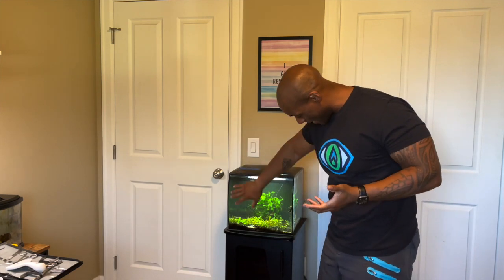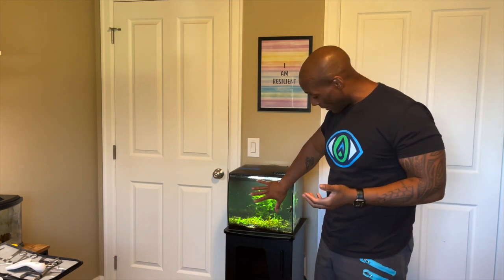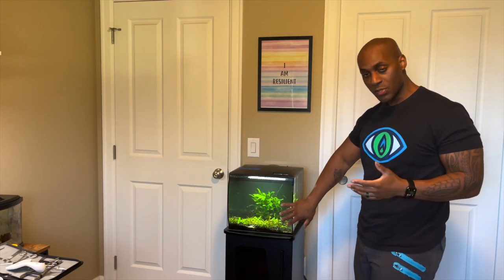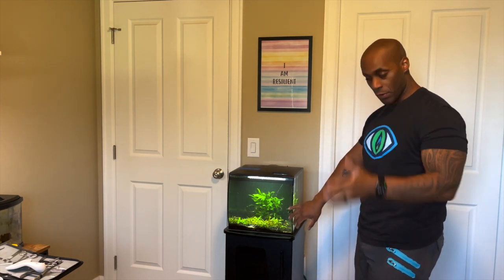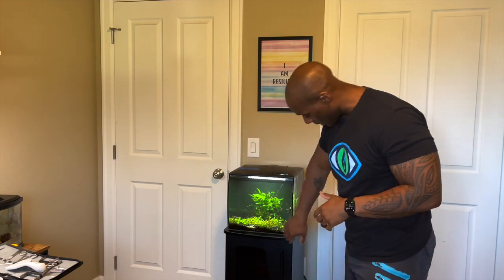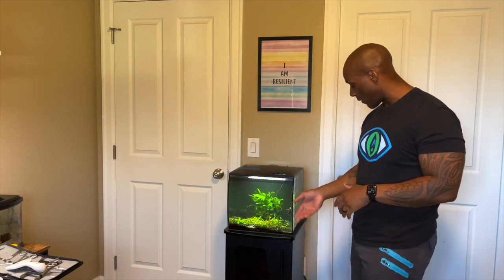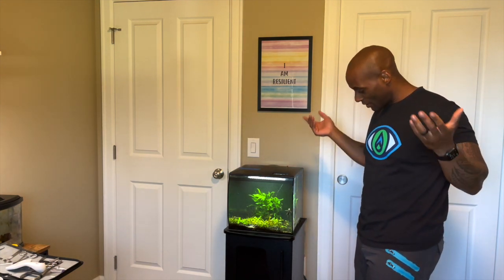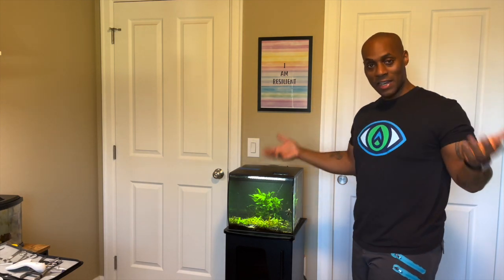We've reached the end of the cleaning. You can see it's not as chaotic as before — I trimmed the bushes down. It's definitely a lot cloudier than before, but that's totally normal. I changed about over 50% of the water — fresh, clean, treated water for the fish and shrimp to have a good home. The soil at the bottom looks much cleaner now, and all the algae has been scraped off the tank. This is my low-tech planted tank and I love it.